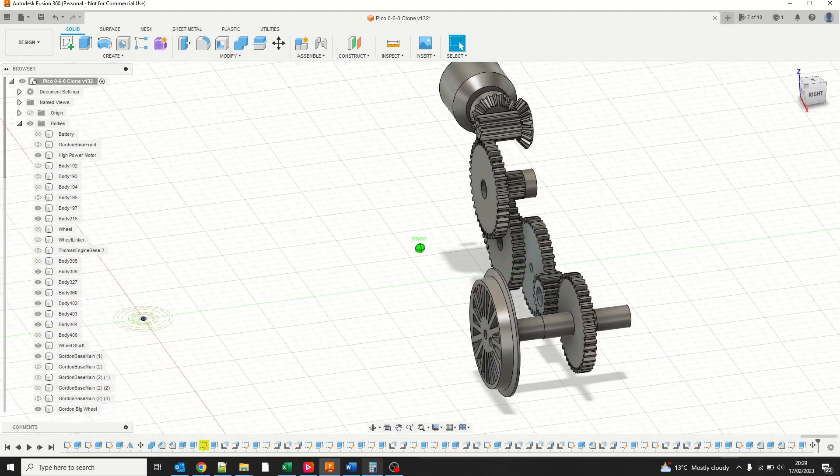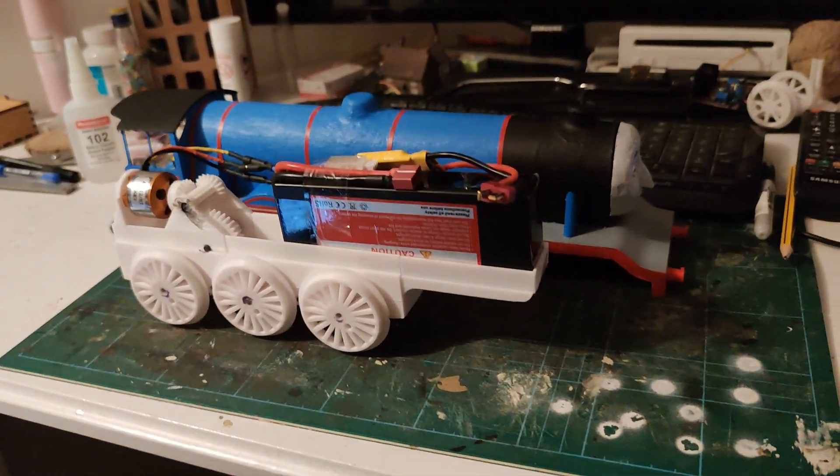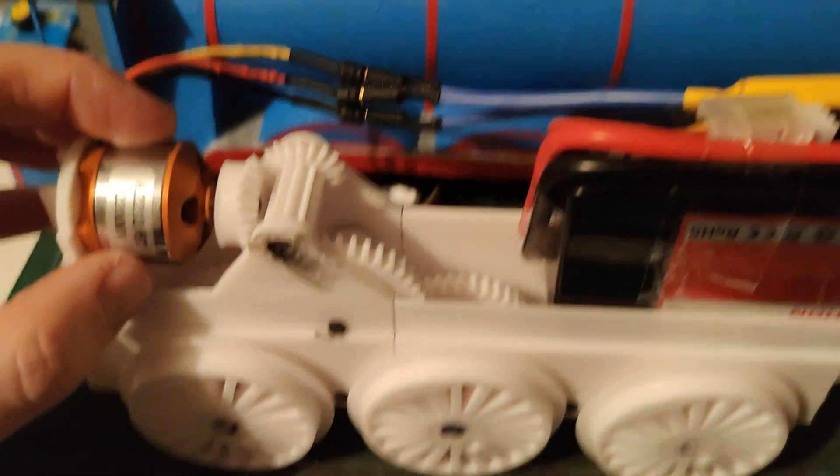I've also coupled all the wheel shafts together to deliver more torque. Like my Thomas model, I've tried to 3D print everything apart from the 4mm steel rods I've mounted the gears and wheels on. I've also used some tiny bearings on the very high speed stage to reduce wear.